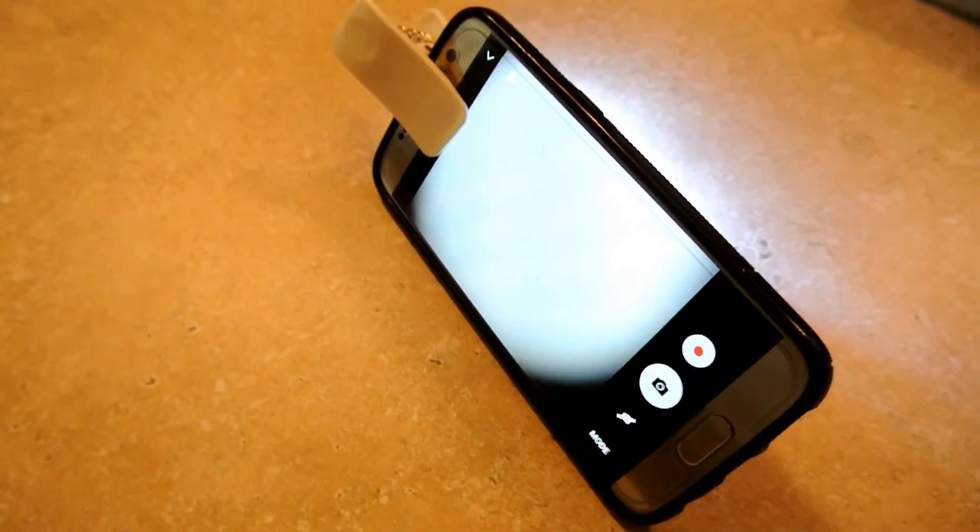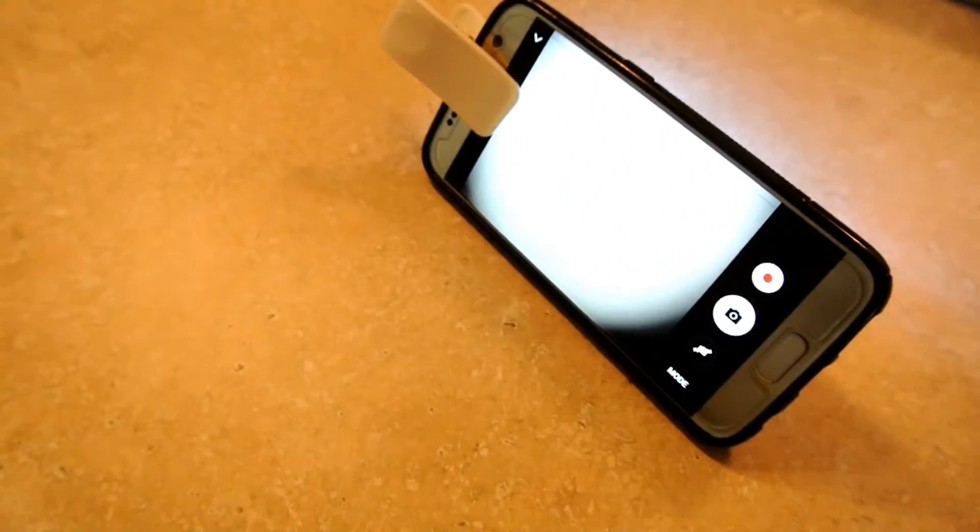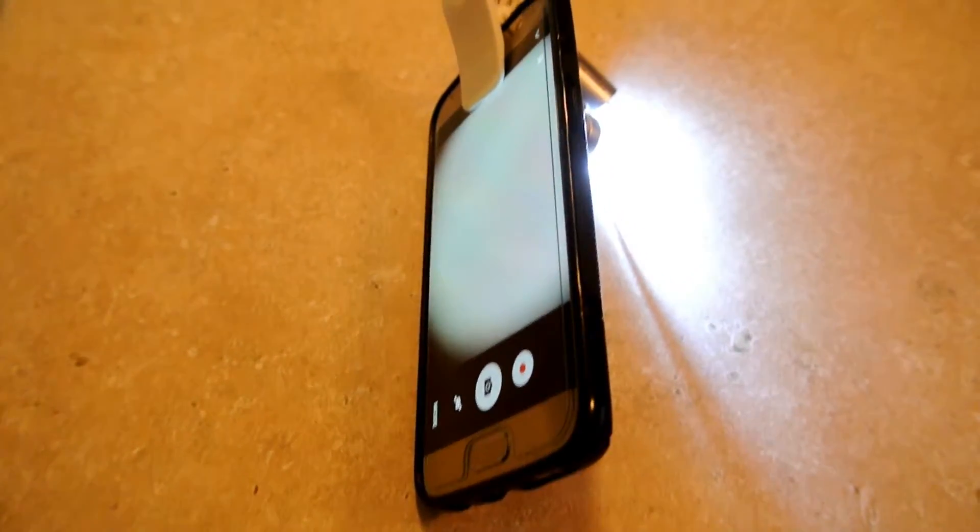To get this video, we used a specific macro loupe which attaches to your phone with a clip. To buy this, find the link in the description.